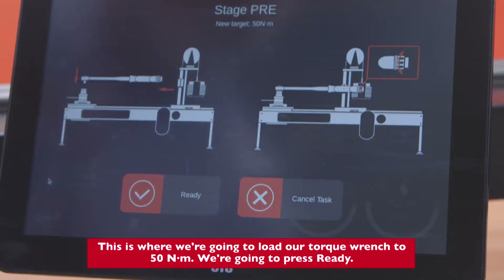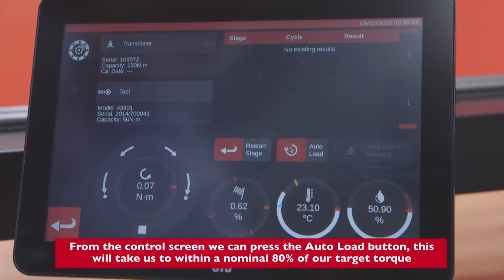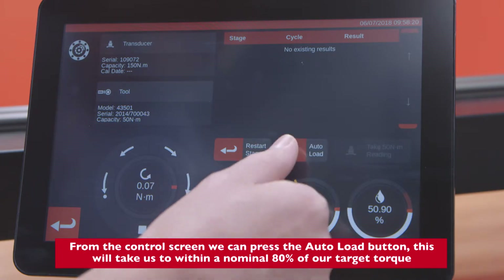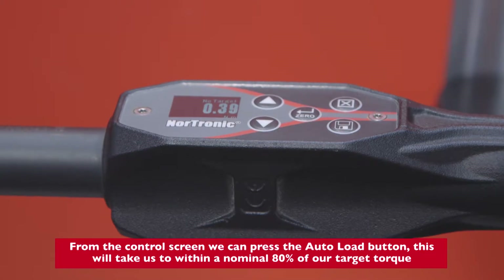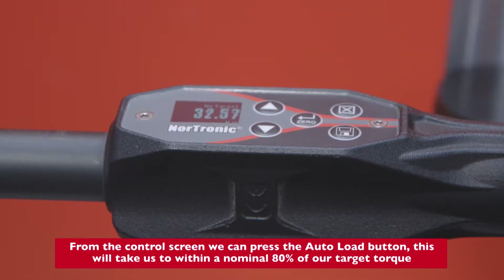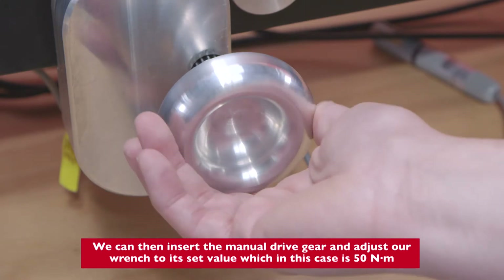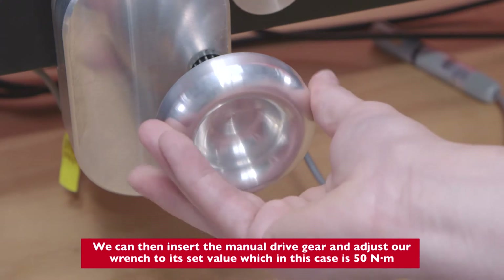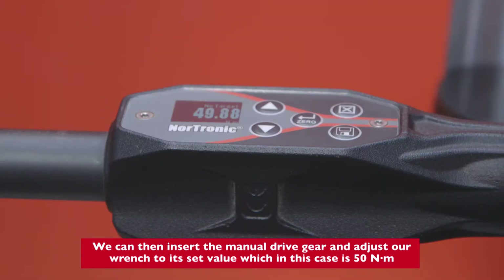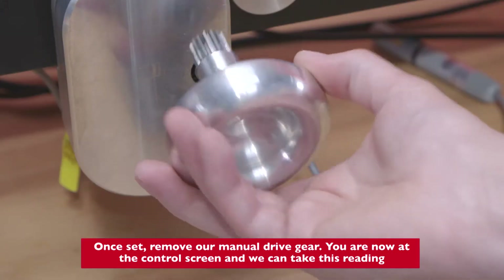This is where we're going to load our torque wrench to 50 Newton meters. We're going to press Ready. From the control screen we can press the Auto Load button — this will take us to within a nominal 80% of our target torque. We can then insert the manual drive gear and adjust our wrench to its set value, which in this case is 50 Newton meters. Once set, remove the manual drive gear.